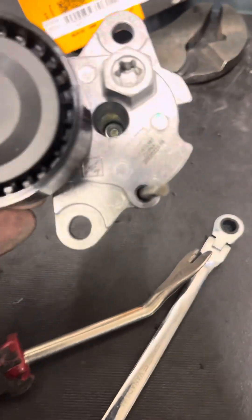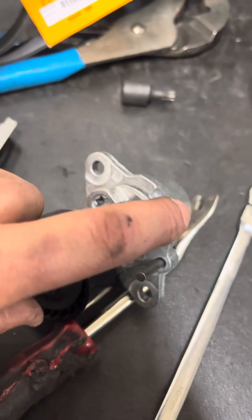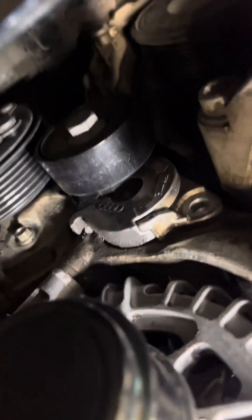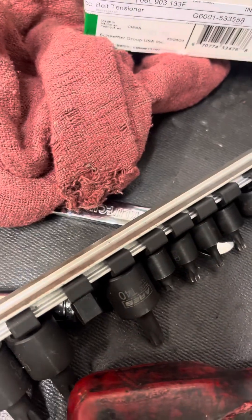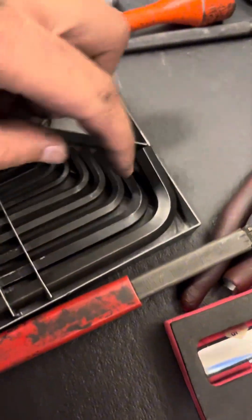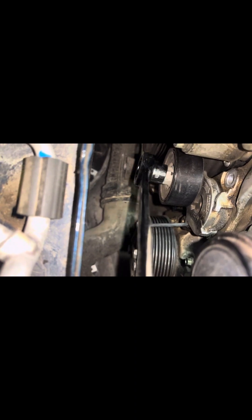The other bolt is on the right underneath. The trick here is the tension — without the tension released, the pulley blocks the other bolt. You can take that pulley off, but I think that's a reverse thread. If you release the tension with the wrench or the serpentine belt tool, you can fit a little Allen into that little hole. Just release the tension, put your Allen down there, and it'll slide right into the hole, holding the tension back.